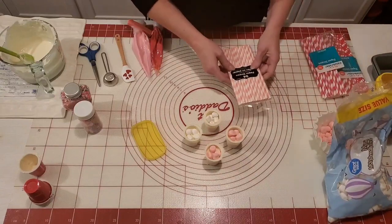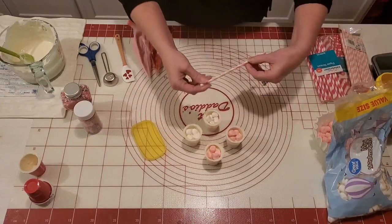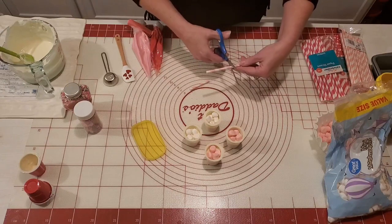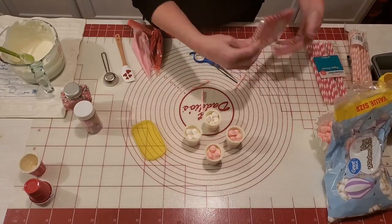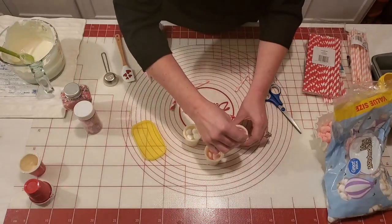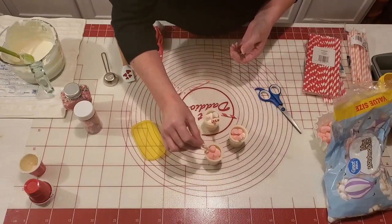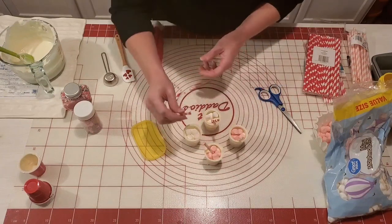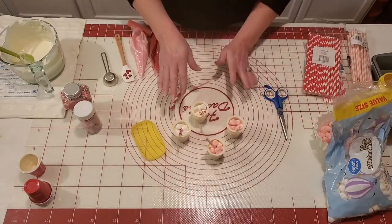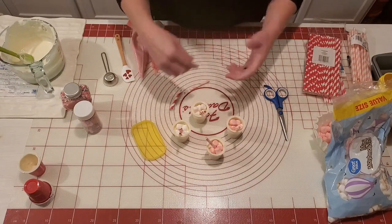At this point I'm going to go ahead and cut my straws. I just cut them in thirds — we don't really need them that tall. I'll go ahead and take a red straw and stick it in there so it sets in the chocolate. Now you want to give those a few minutes for the chocolate to kind of set up a little bit before we go on, just so it won't damage the cup.